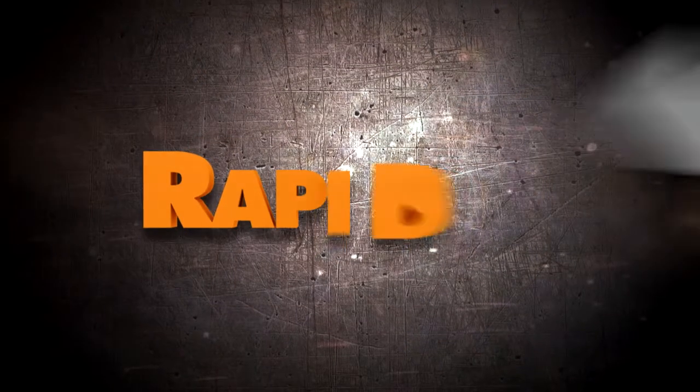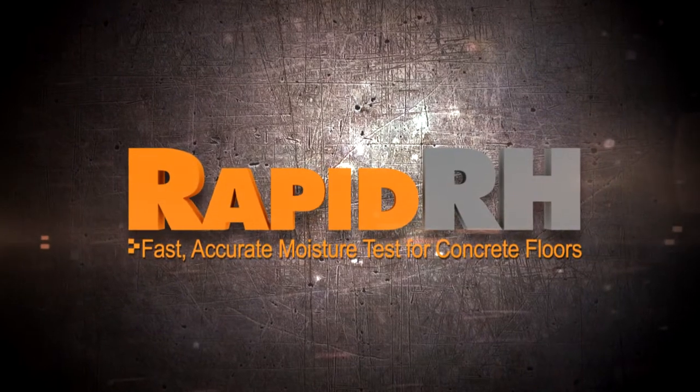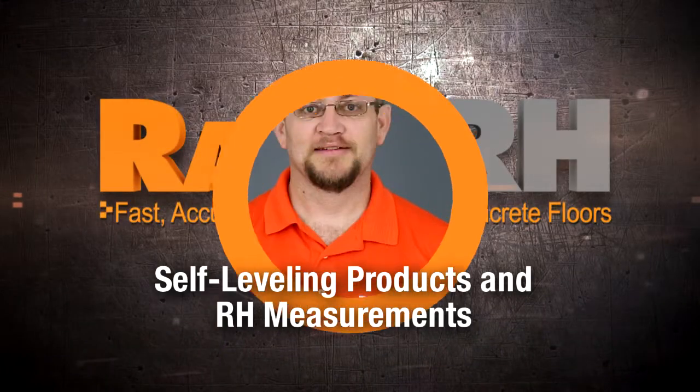Today we're going to talk about moisture and self-leveling products. One of the phone calls that I still get on a regular basis — and really for me it's a very painful phone call to hear — is somebody calling me up saying something to the effect of: I have a 10,000 square foot floor, I just put down self-leveling product on top of it to level it out so I can put my sheet vinyl on top of it, and I need a very smooth area to have all that go down without a hitch.